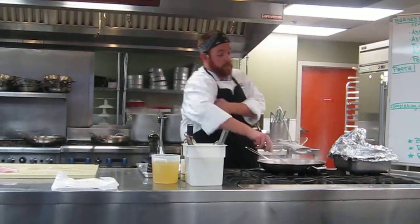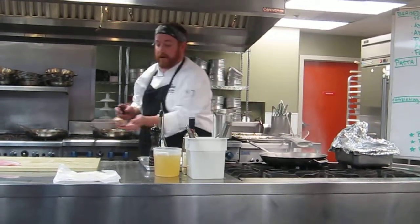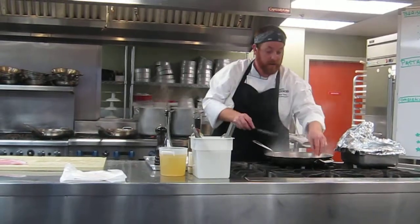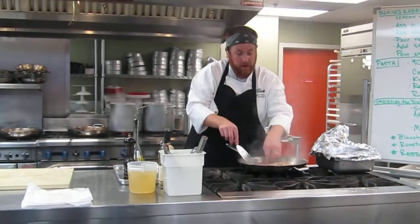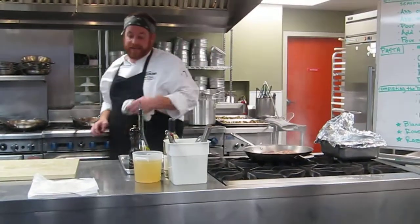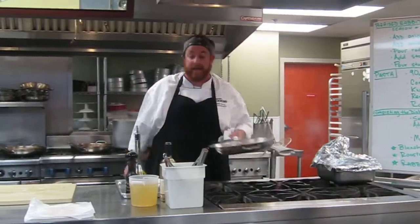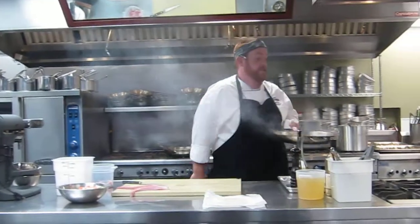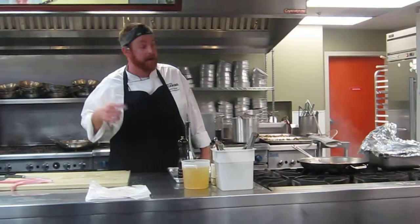We're browning off our rabbit legs, and I just want to get it to about there — just a nice caramelization on one side. You can go a little bit longer if you'd like. We also need to take into consideration that these are going to cook at different times. I've got four different legs — two front legs and two back legs — and obviously these are going to take different times to cook.